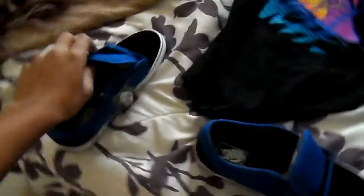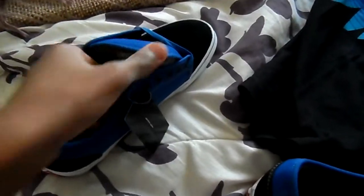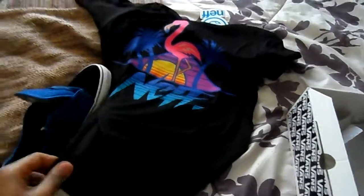I thought these came with blue and black laces, but they didn't — that doesn't matter though. Oh man, I really like this sticker right here. These are some really nice kicks. I could rock these with my new Nefkid shirt, maybe some khaki skinny jeans.